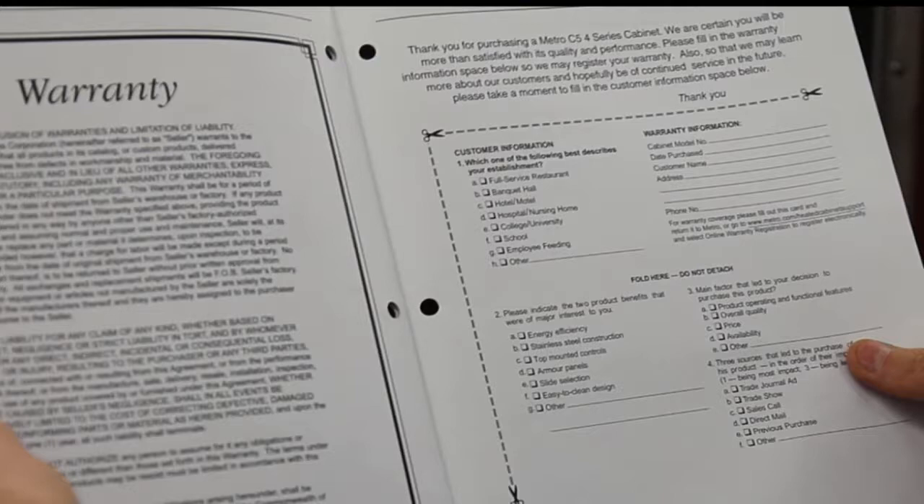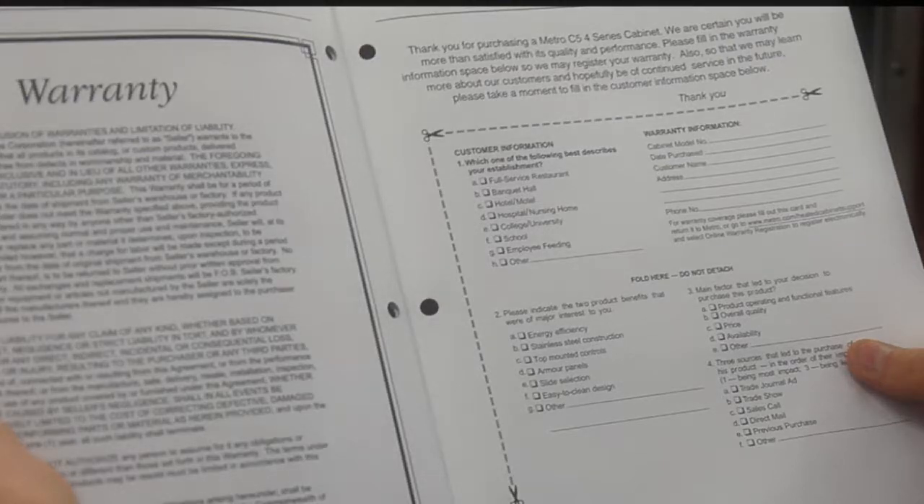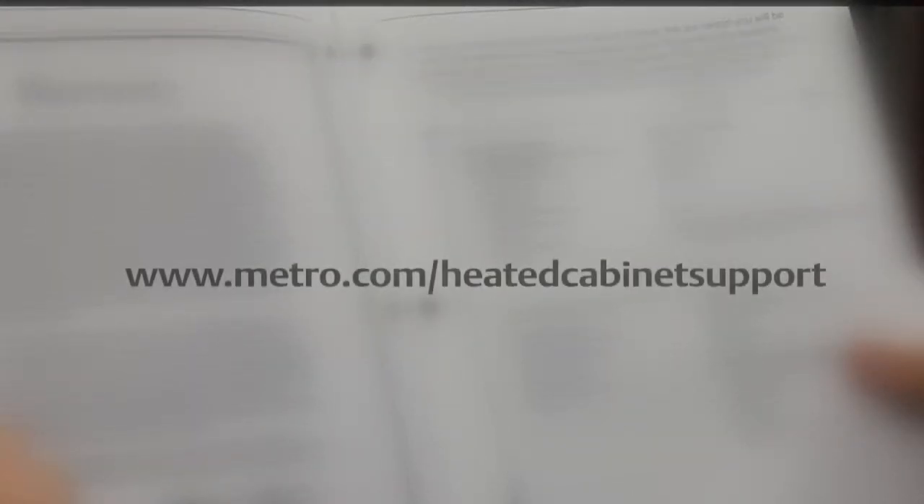A product registration form can be found at the back of the user manual. Please fill it out and return it to Metro to register your product. An electronic version can also be found at www.metro.com/heated-cabinet-support.